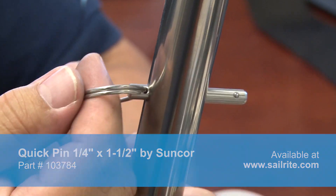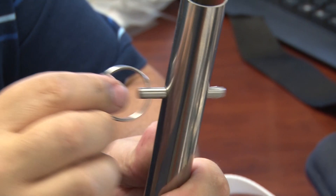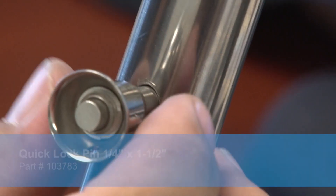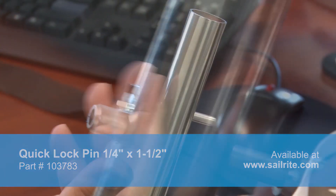This Quick Pin is not a locking pin — any kind of pressure will pull the pin from its hole. If you'd rather have a locking pin, introducing the Quick Lock Pin. This pin is a locking pin that can only be released by pressing the button on the end of the pin.